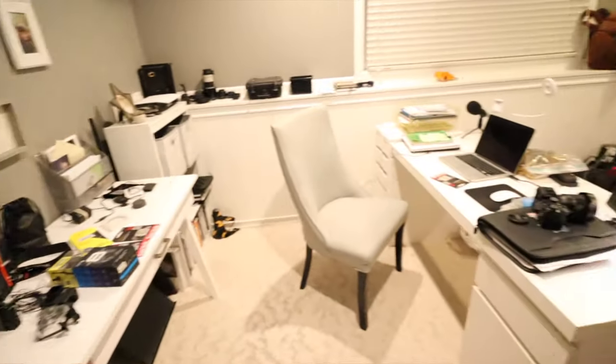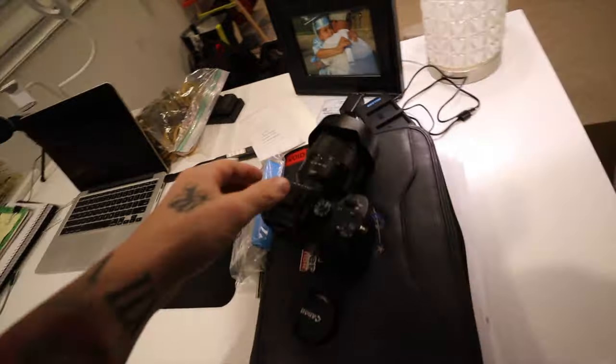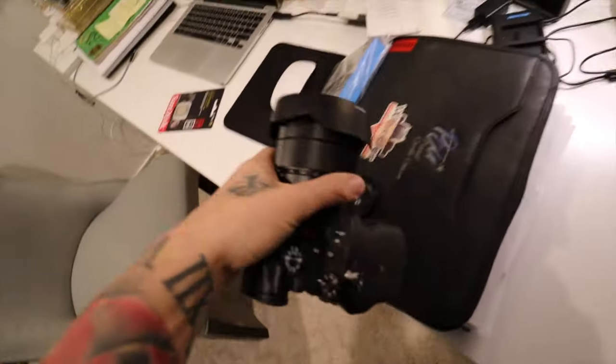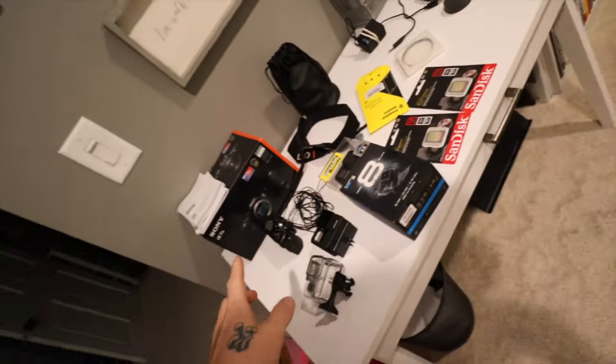I've got my temporary office set up down here in my house, not out in my actual office. This is going to be kind of where the magic happens. It's really heavy. Here's what we got — it's a Sony a7 III, you guys saw me unbox it.